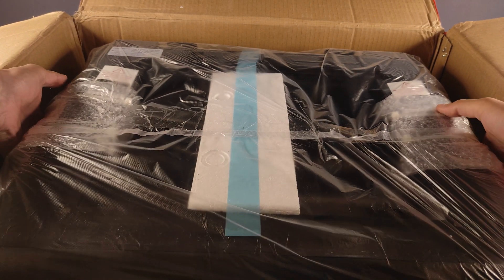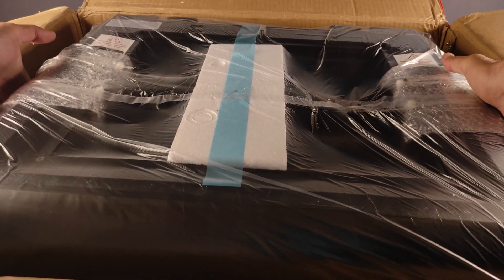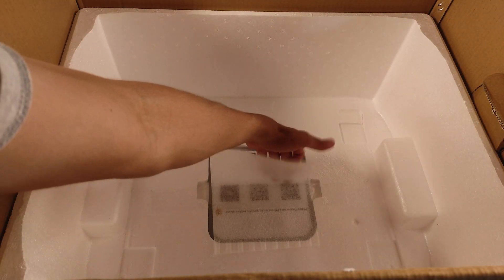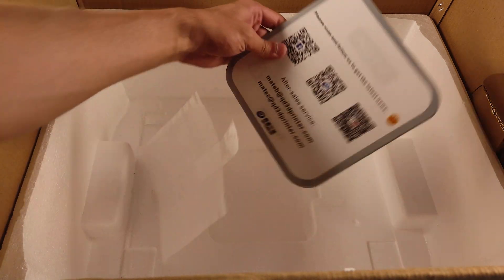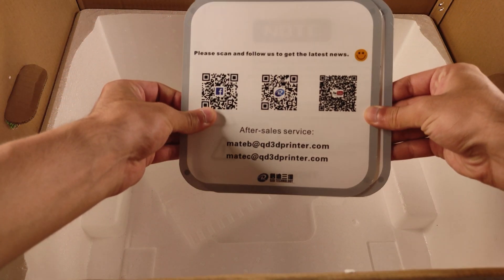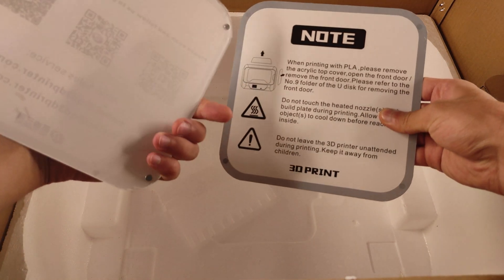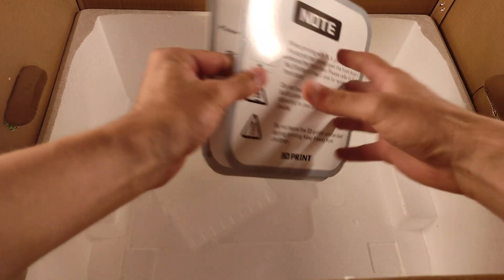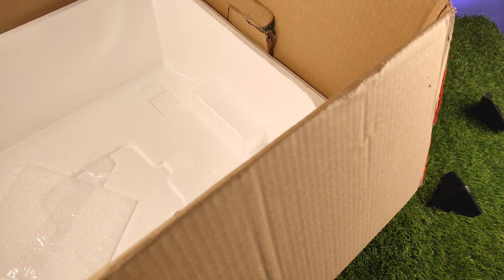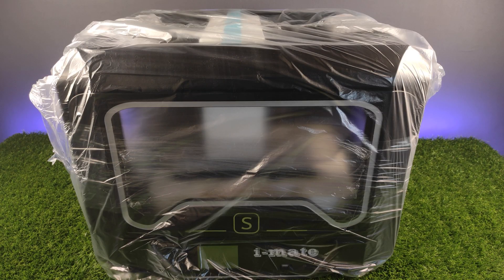This is the printer itself. Let me get it out of the box. In the very bottom we get some acrylic windows for the left and right side of the printer. So the box is empty now — let's move on to the printer.